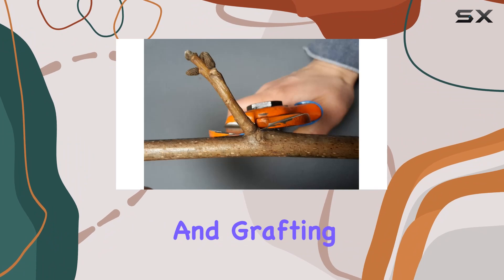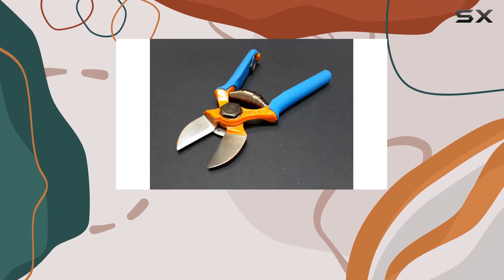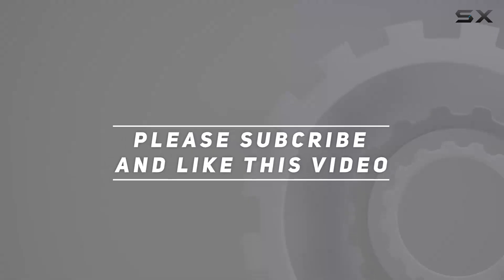If you're serious about your pruning and grafting tasks, these shears could be the best investment for your gardening toolkit. Check out the video description for an updated price, and thank you for watching.